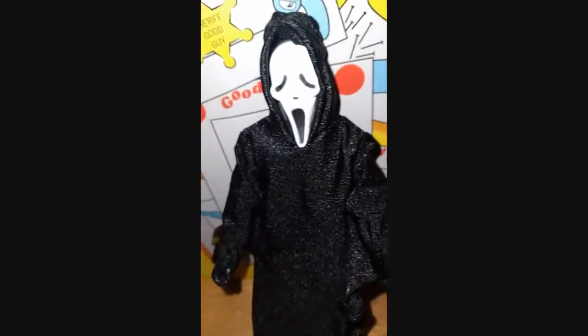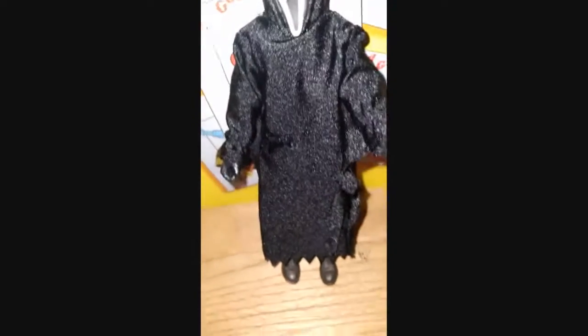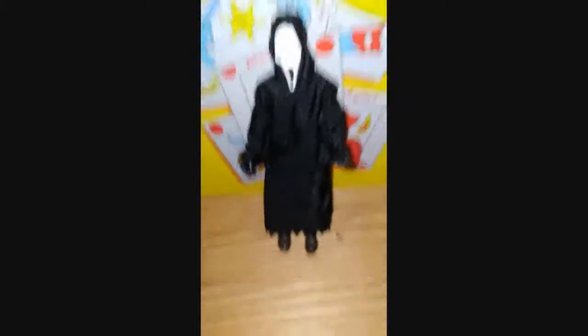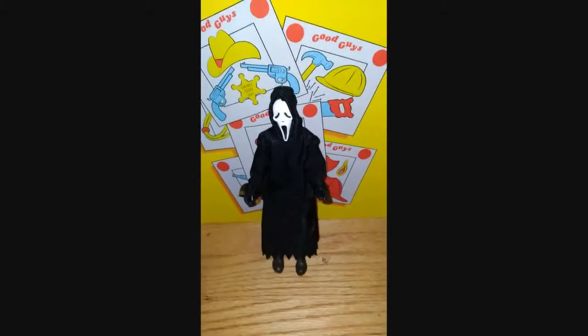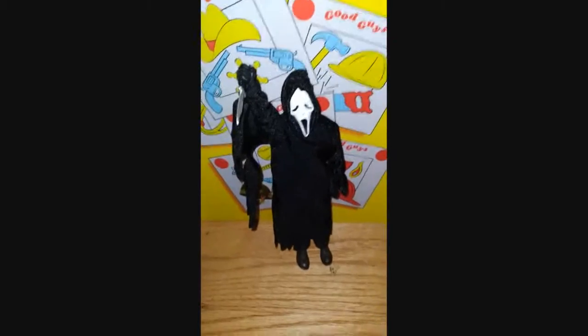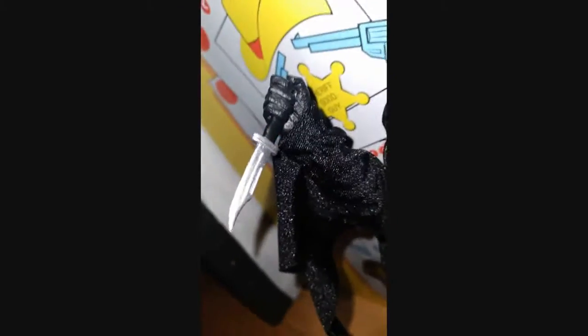I'm sorry that it's kind of blurry. Hold on — I'm going to put the Buck 120 knife in his hand. Wait, you're back now — I put the Buck 120 knife in his hand.